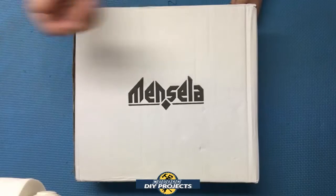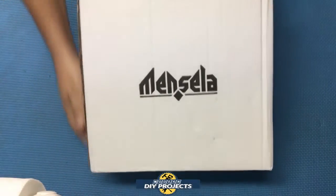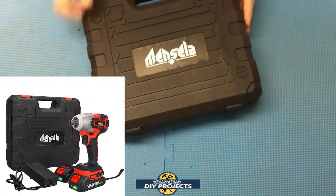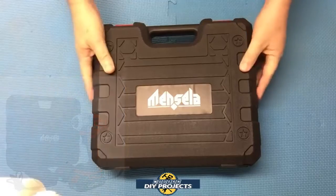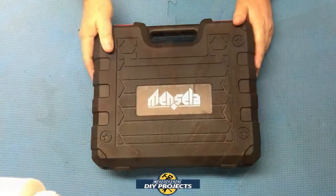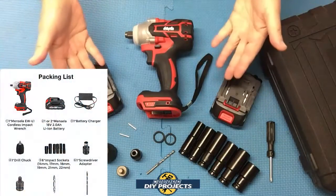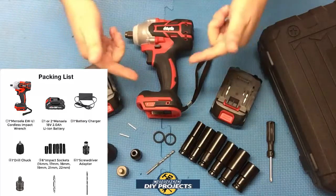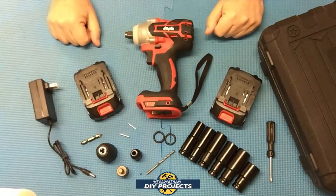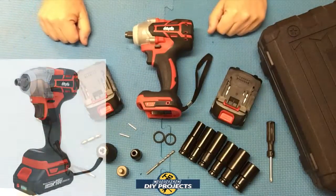Today we're looking at the Mensala impact driver. Here's a shot of the box — a very plain white box. It comes in a hard case. So when you unbox this, this is the Mensala 18-volt cordless impact wrench, available on Banggood — link in description below. At the time of making this video, this unit retails for $59.99.